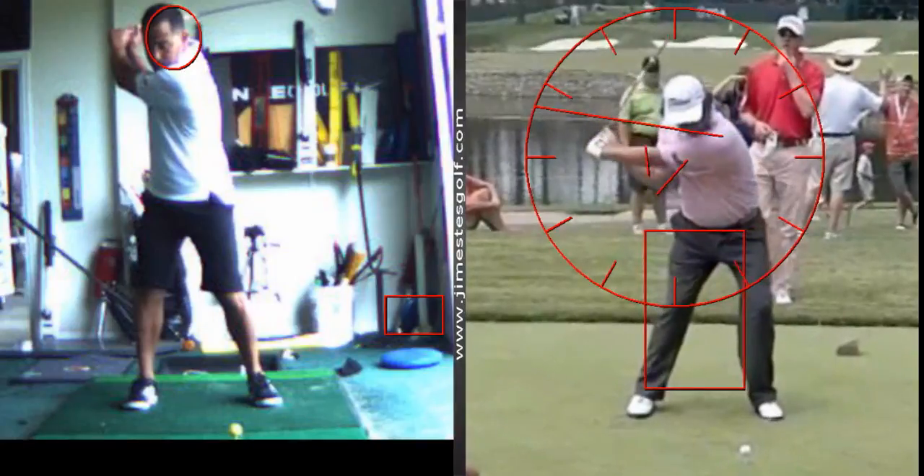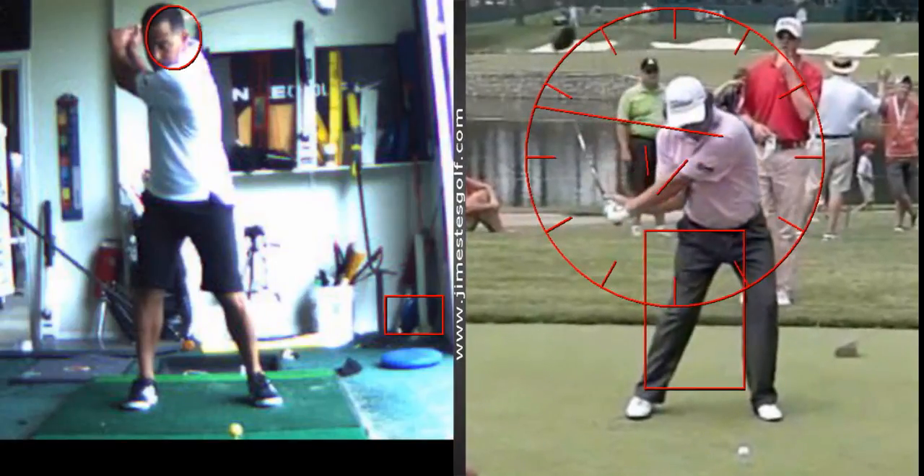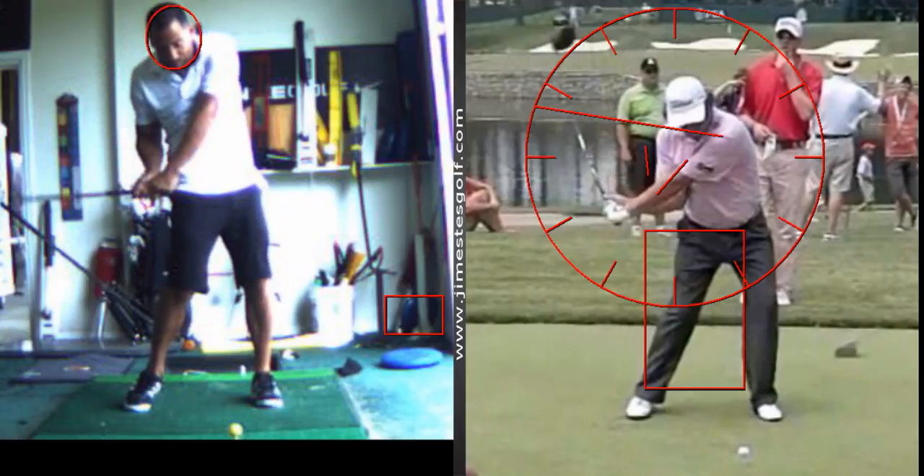Now coming down, watch where his right elbow is. See how it's tucked up against his right hip, or his ribcage? That's not what you're doing. This is where you run into problems. Right there, you're stuck. Your right elbow is behind your right hip, so you can't extend your right side through the ball — you get jammed up.